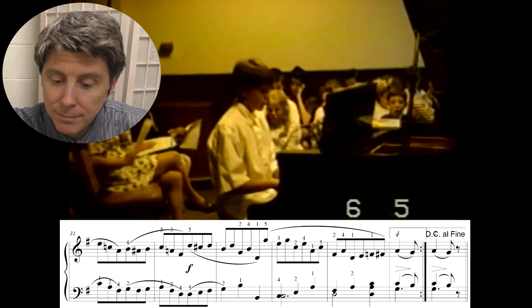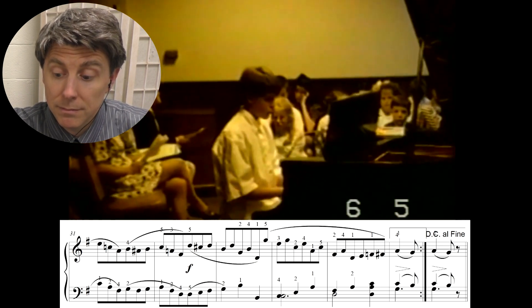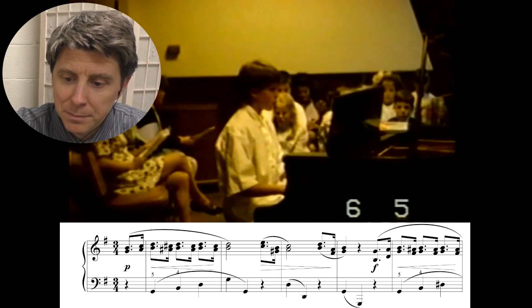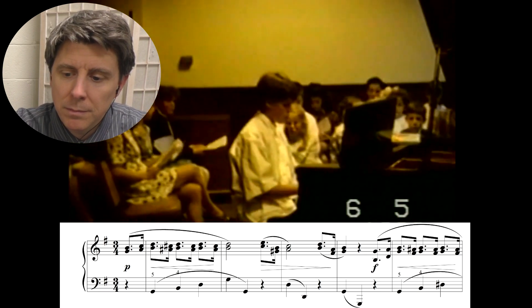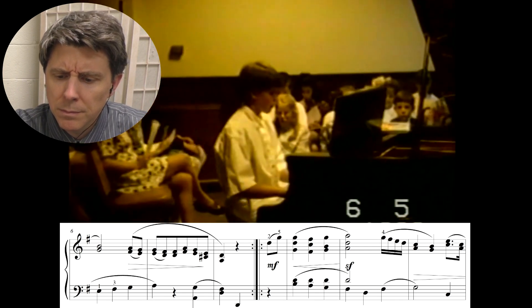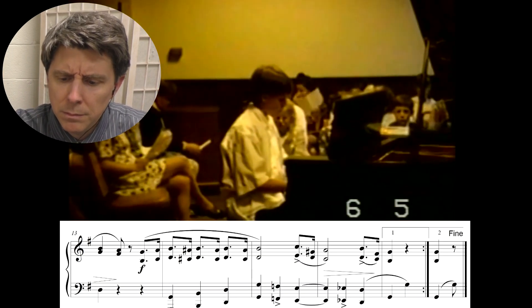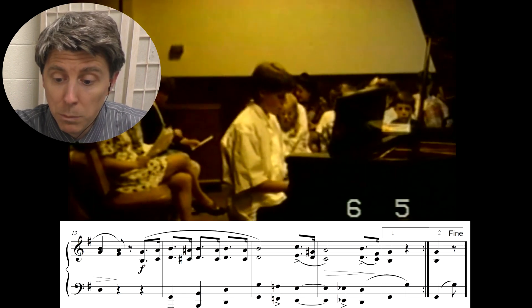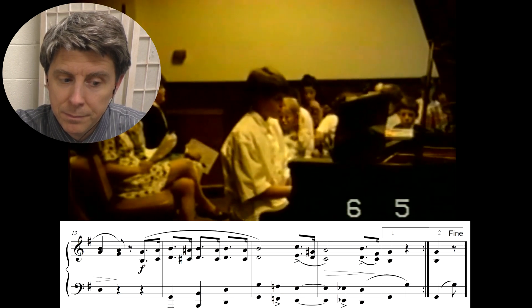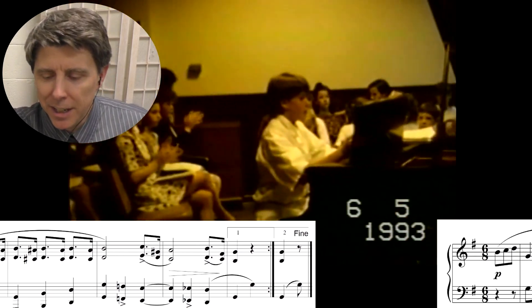I keep feeling like the second time is going to be better when it repeats, but it is not necessarily better. All right, we get another chance at the top. Okay, a little blip there in the video.